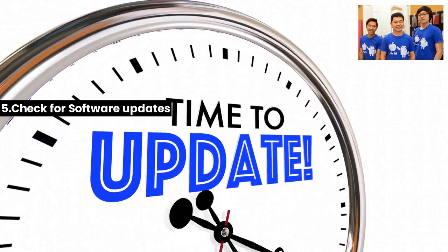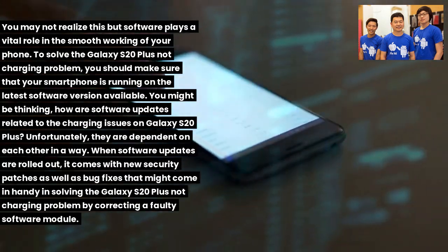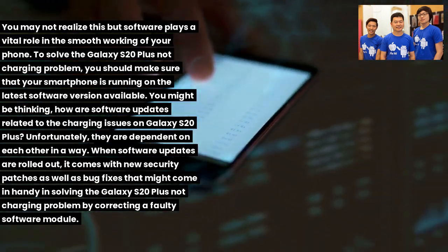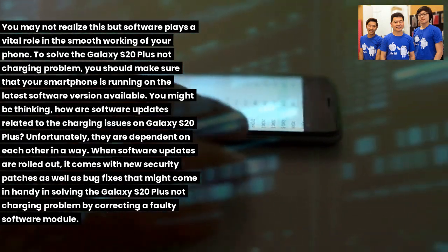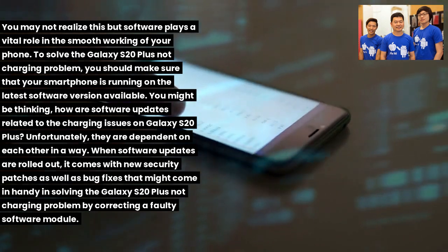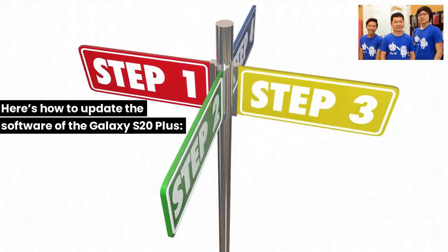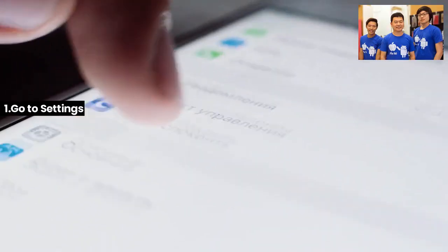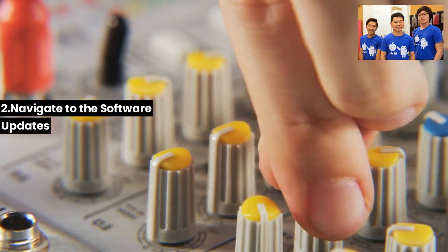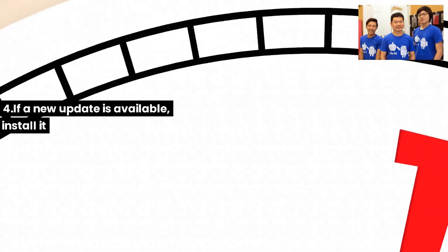Fix 5: Check for software updates. Software plays a vital role in smooth phone operation. Make sure your smartphone is running the latest software version. Software updates include new security patches and bug fixes that may resolve the S20 Plus not charging problem by correcting a faulty software module. To update: (1) Go to Settings. (2) Navigate to Software Updates. (3) Tap Download and Install. (4) If a new update is available, install it.